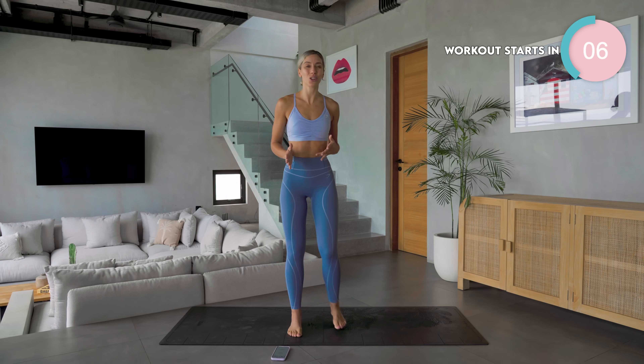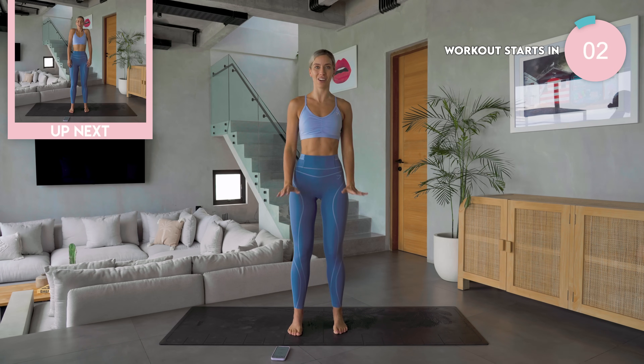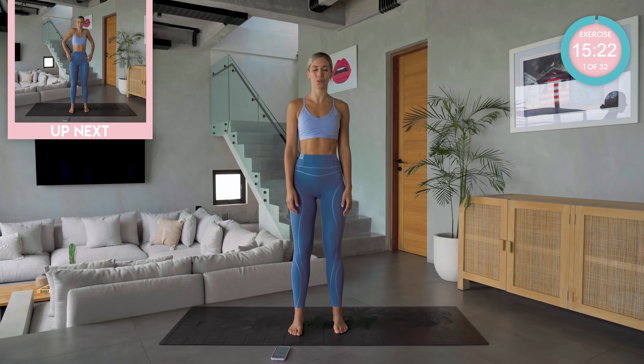We're starting off with our feet shoulder distance apart. Our breath is going to come in through our nose, then we're going to sigh it out through our mouth. Arms hanging down by the side of your body. Deep breath in through the nose — draw the shoulders up to the ears. On the breath out, just let them fall. Breath in, draw up. Close the eyes if you want to. Breath out.